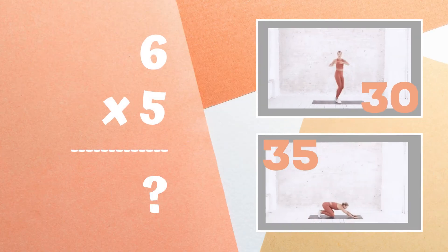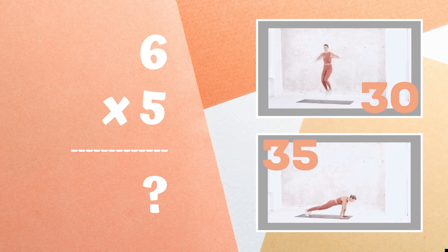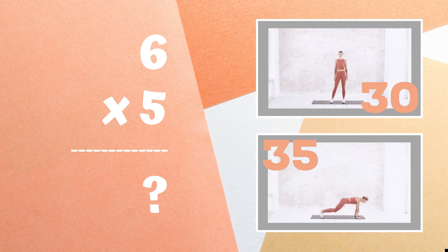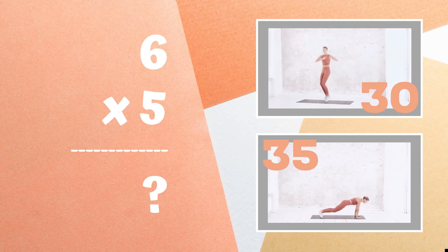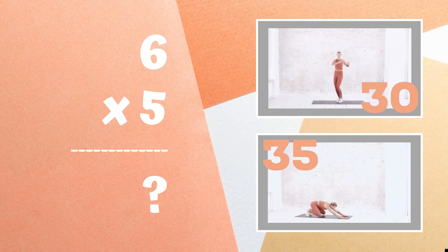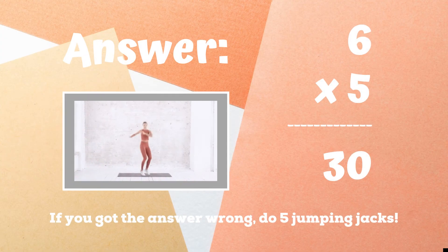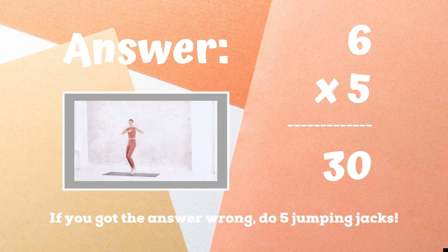Can you tell me what six times five equals? Is it 30 or is it 35? Copy the exercise next to the answer. The correct answer was 30. If you didn't get this one, five jumping jacks. Ready, go.